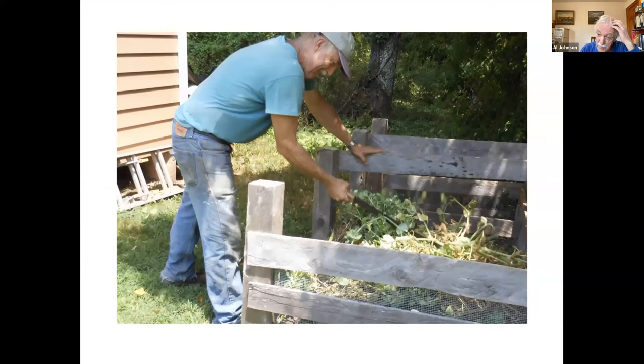It doesn't hurt to chop things up with a knife when you bring them to the open compost pile. When I bring things like vines — pea vines or cover crop material — and chop them into pieces, it makes things mat down a little more so they don't take up as much space, and it will speed up the composting process.